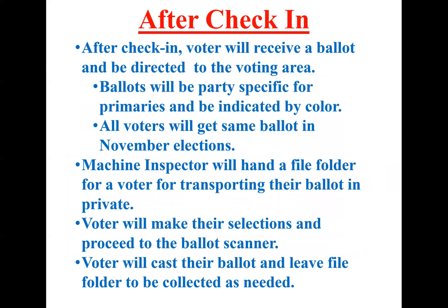After check-in, the voter is going to receive a ballot and be directed to the voting area. Previously, they would be given a valid voter card — now, since it's a paper ballot, they'll be given their paper ballot. During a primary, make sure it's for their specific party, either Democrat or Republican. During a general election, everyone gets the same ballot. Once given their ballot, the machine inspector will hand them a plain manila folder for privacy when transporting their ballot to and from the voting area. The voter makes their selections, proceeds to the ballot scanner, casts their ballot, and leaves the file folder to be collected and recirculated.